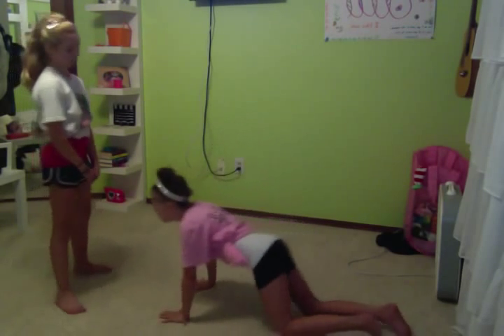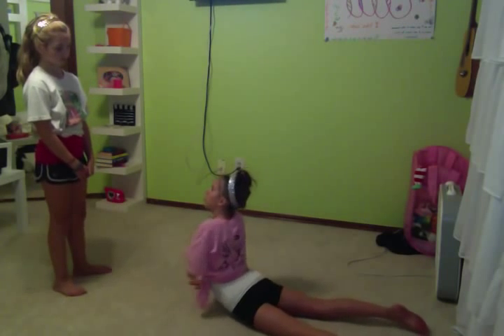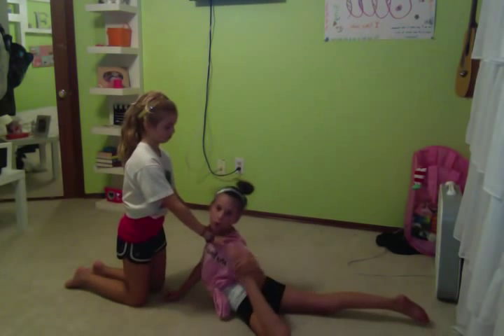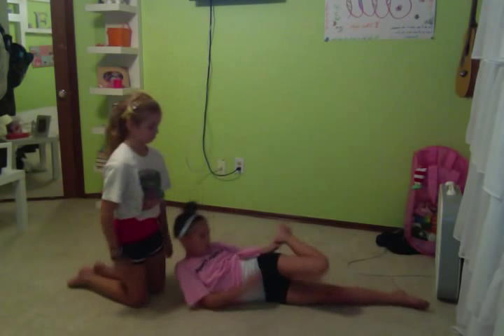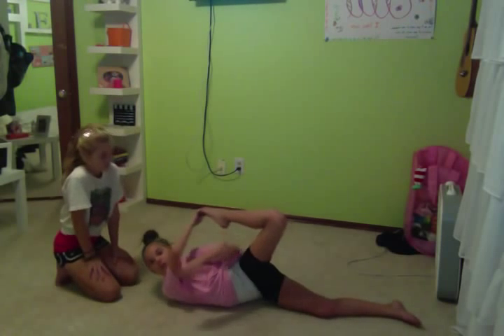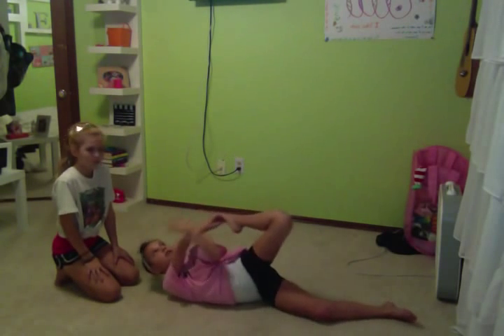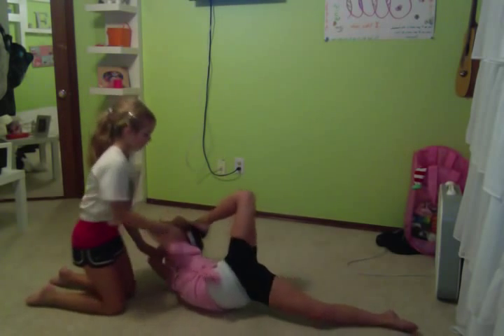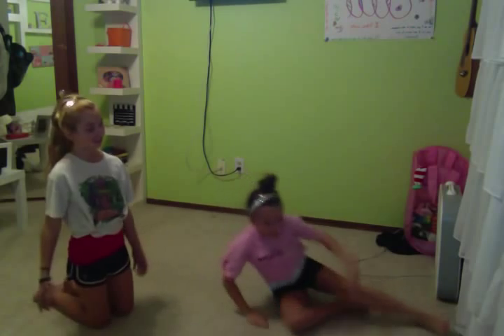If you have somebody that can hold you up — like if they just hold your chest up — whenever I get my foot up here, she's going to start holding me. This can help you. It looks kind of confusing, but really it's not; it's just doing it lying down. I honestly think it's a lot easier doing it standing up holding onto something. I only did that because it doesn't stretch this leg as much, so it helps you just focus on this leg.